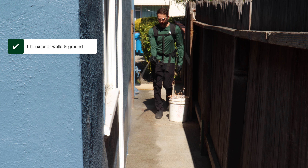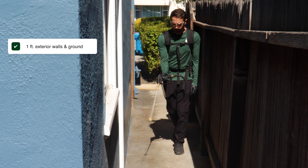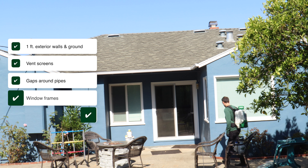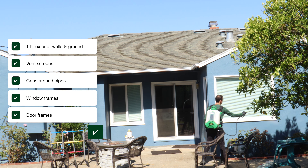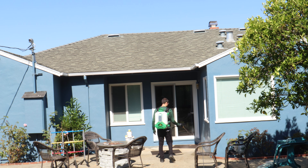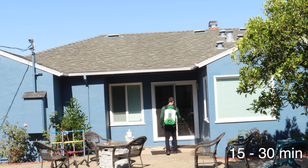Spray one foot up the exterior walls and one foot out onto the ground. Spray vent screens, gaps where pipes penetrate the wall, window frames, door frames, and if you live in a one story house, you can also spray the eaves. Depending on how large your house is and the type of spray tank you're using, this whole process shouldn't take more than 15 to 30 minutes to complete.